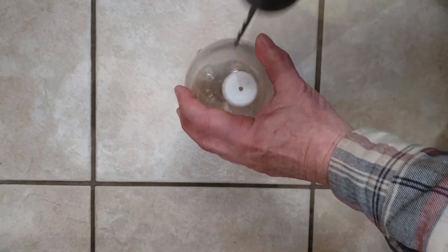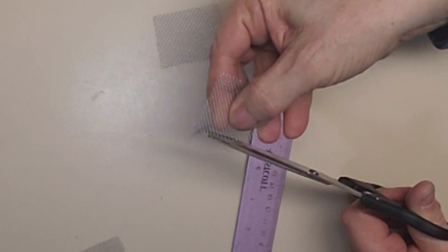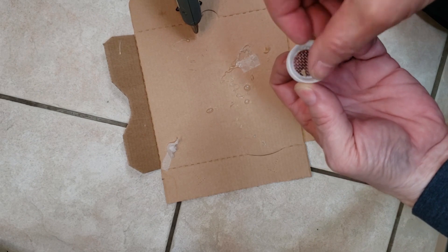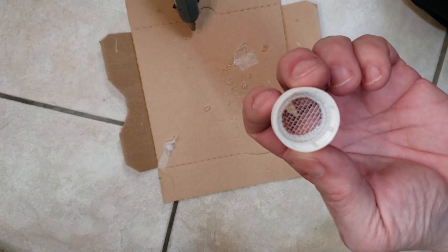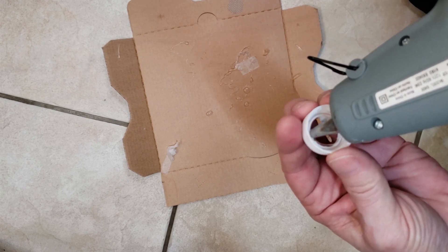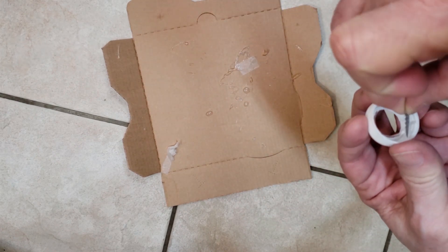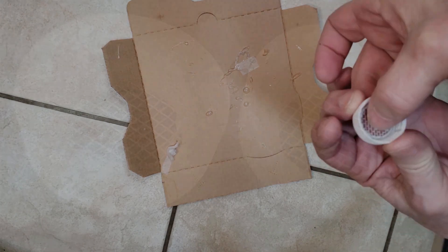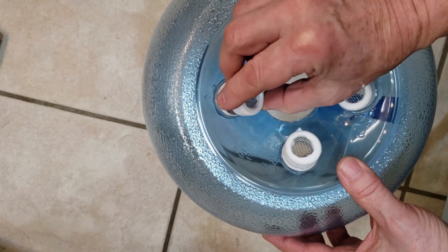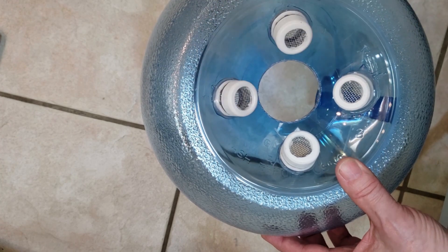Drill a pilot hole in the center of the bottle cap, then drill a 3/4-inch hole in the cap. Cut a small circle of metal window screen 1 inch in diameter. Test fit the screen inside the bottle cap to make sure it fits neatly inside but isn't too small. Carefully add a thin bead of hot glue around the inner rim of the bottle cap and press the screen into place. A better option if you have the ability would be to heat the screen red hot and press the top of the bottle cap into the screen, leaving the screen on the outside melted into the cap. Carefully install the vent cap — if you installed the screen on the inside of the cap, do not over-tighten as it will distort the screen.